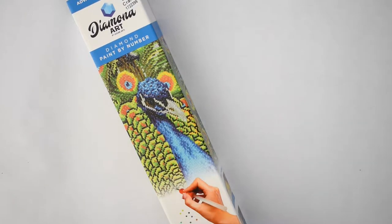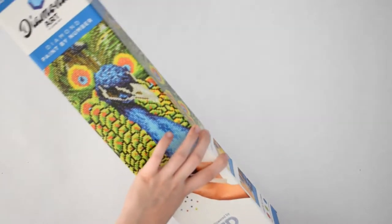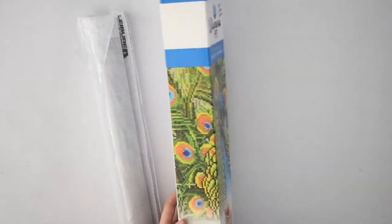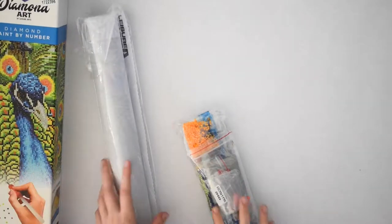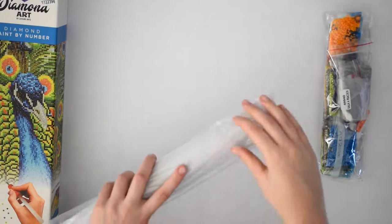I'm waiting for some to come in from online, so in the meantime to keep myself busy I got some from Hobby Lobby since you can just go and get them right away. This one doesn't have a name, but it's a peacock and it's a full diamond painting.